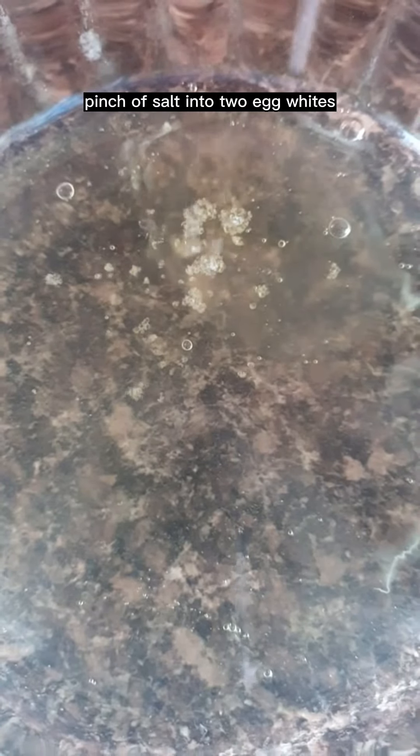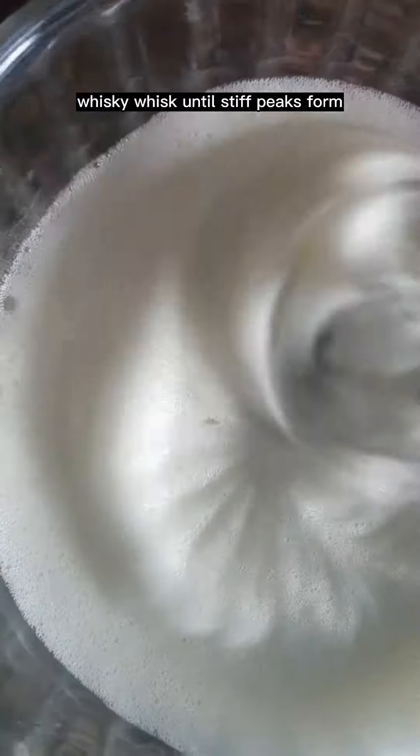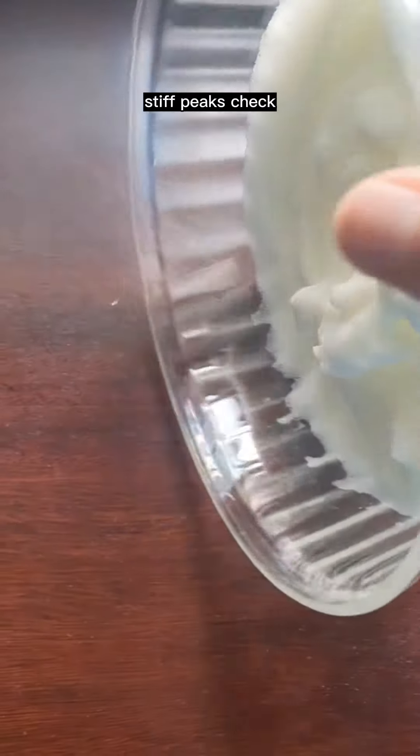Add a pinch of salt to two egg whites and whisk until stiff peaks form. Stiff peaks — check.